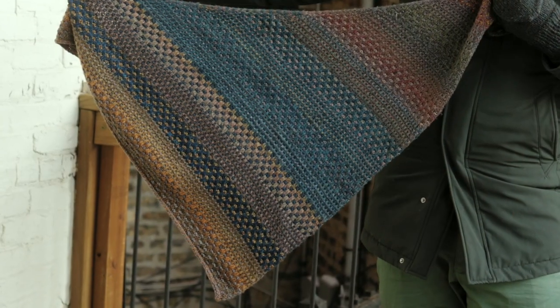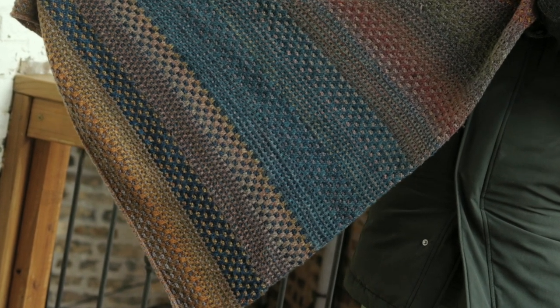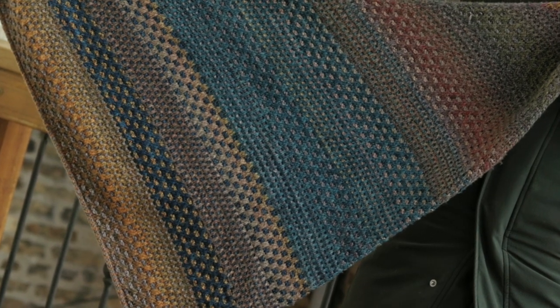This shawl knits up really quickly because it's a worsted weight shawl, and it uses a really simple slip stitch technique to achieve blips of color within each section — a really clever technique that gives a very graphic, gorgeous, and unique look without being difficult. I love this shawl and I can understand why it's as popular as it is. I can absolutely see myself knitting another one in the future. It's one of my favorites.